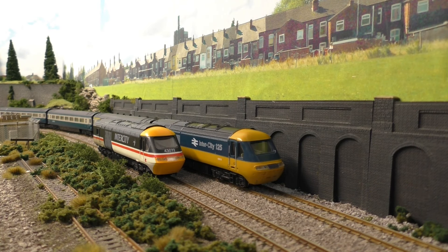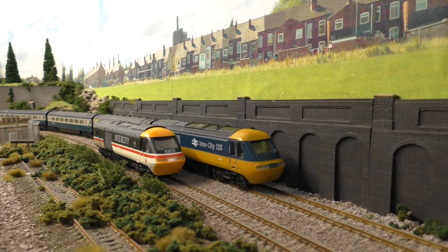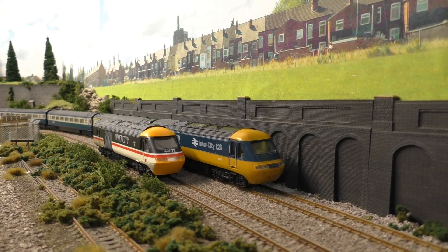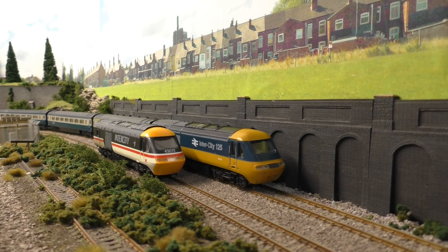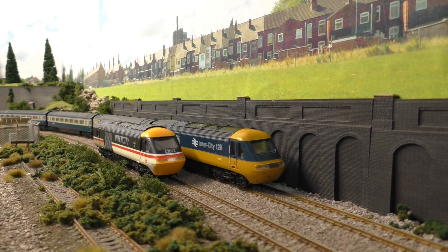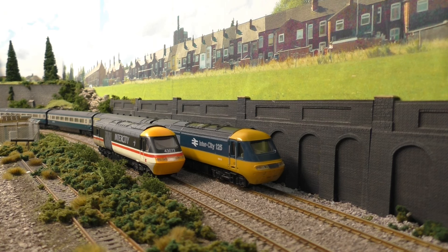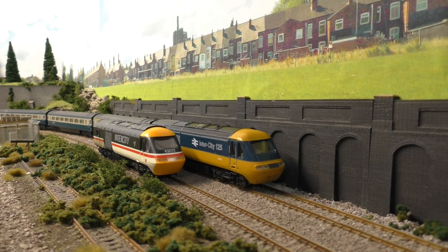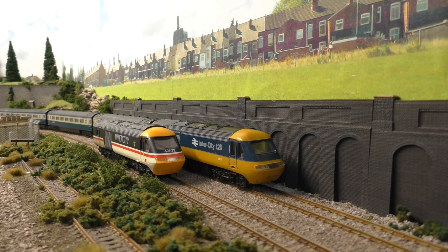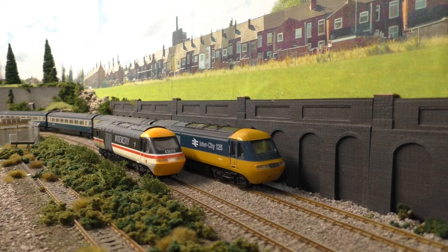Hello everyone and welcome back to Jubilee Road. Continuing with the theme I've had here on the layout for the last few videos — trying to save money and looking at cheaper and secondhand locomotives — it seems to have gone down very well with you guys. The channel has grown quite a bit since I started doing these types of videos, so I'm going to do a few more of them. Please let me know in the comments if you want that to happen.